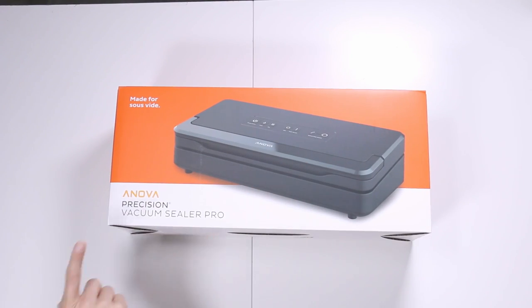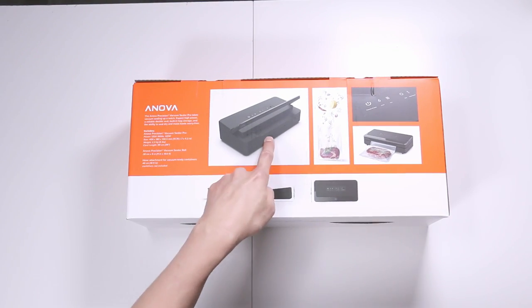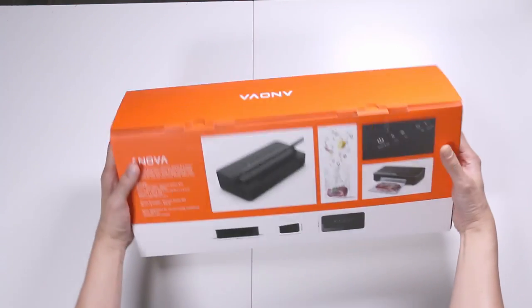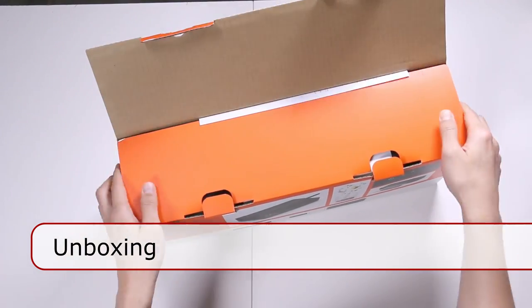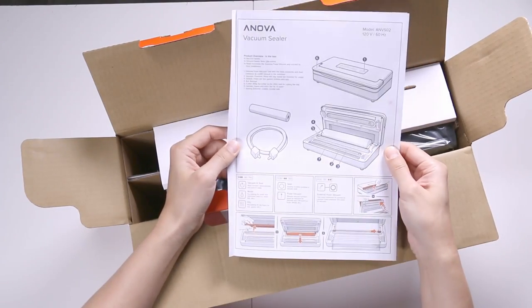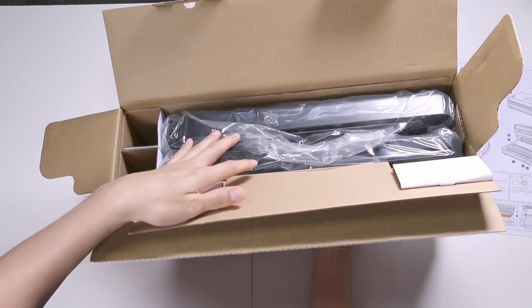This is the front of the box with the image and the model name on the bottom left-hand corner. And this is the back — it gives you some more pictures and some of the specs on the left side. Here are the two pull tabs. Here's the instruction manual.